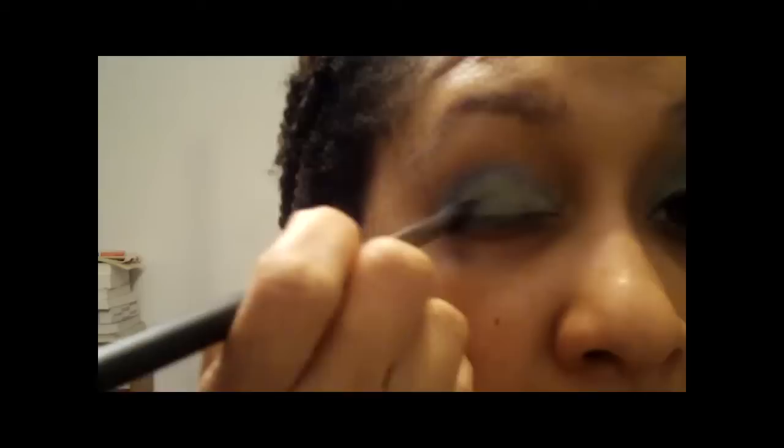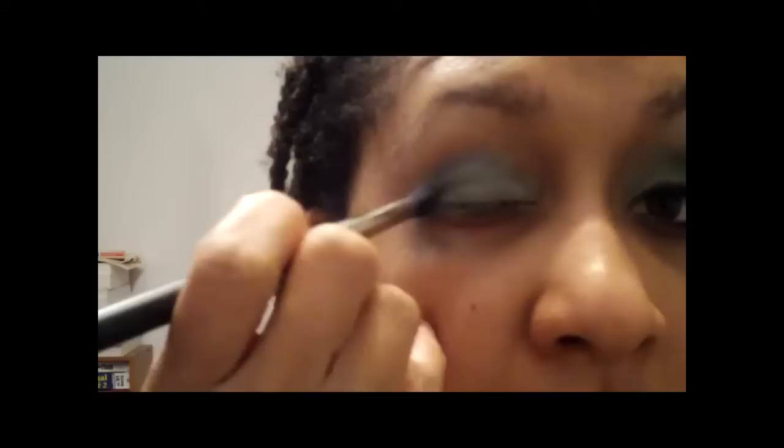And just blend it out. I thought these were some pretty colors — they go good together. So I'm just blending out.